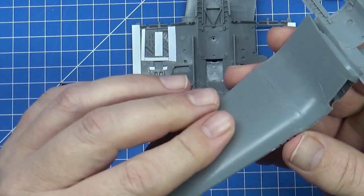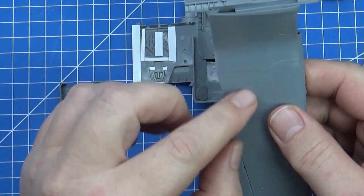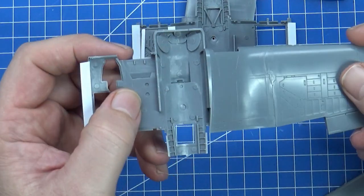The panel line looks like a proper join, it looks fine. I won't have to do any sanding at all, which is good because I'm planning to add some extra rivets on that.